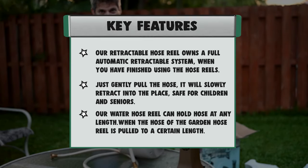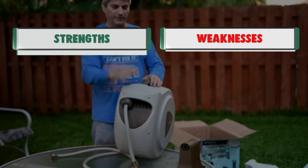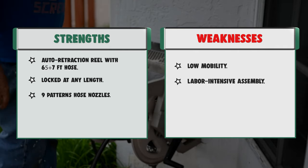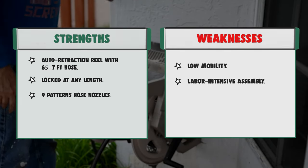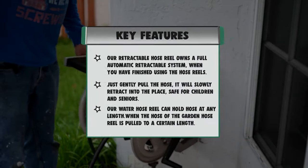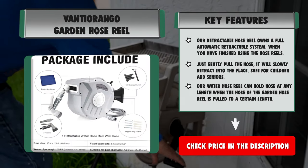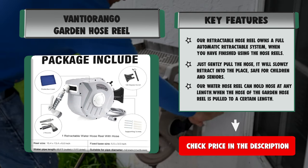It features 9 pattern hose nozzles allowing you to choose any water pattern you need: garden watering, car washing, flat, mist, soaker, jet, angle, cone, shower, rinse, and center. Strengths: auto retraction reel with 65 plus 7-foot hose, locked at any length, and 9 pattern hose nozzles. Weaknesses: low mobility and labor-intensive assembly.